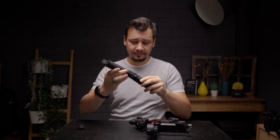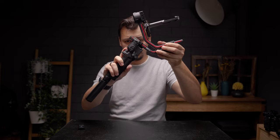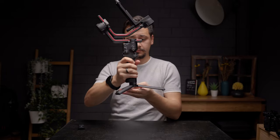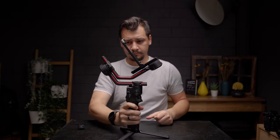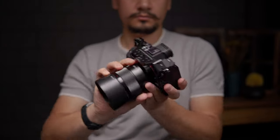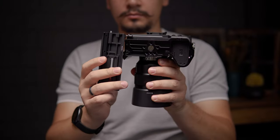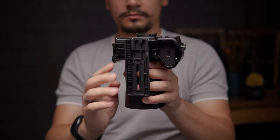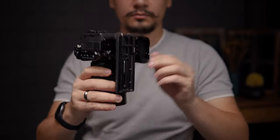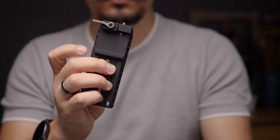Balancing the new gimbals is quite similar to the old ones. First of all, attach the battery, the mini tripod, and put it on the table. Now get the gimbal plate and attach it to the camera. Here I'm using a Sony A7 IV camera and an 85mm prime lens, and because I have a smaller cage I can attach the camera directly to the big plate without the need to use the small quick release plate that comes with the system.